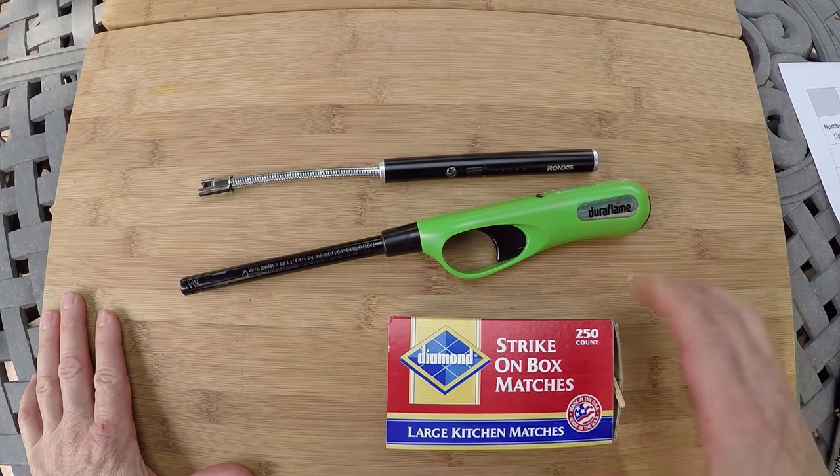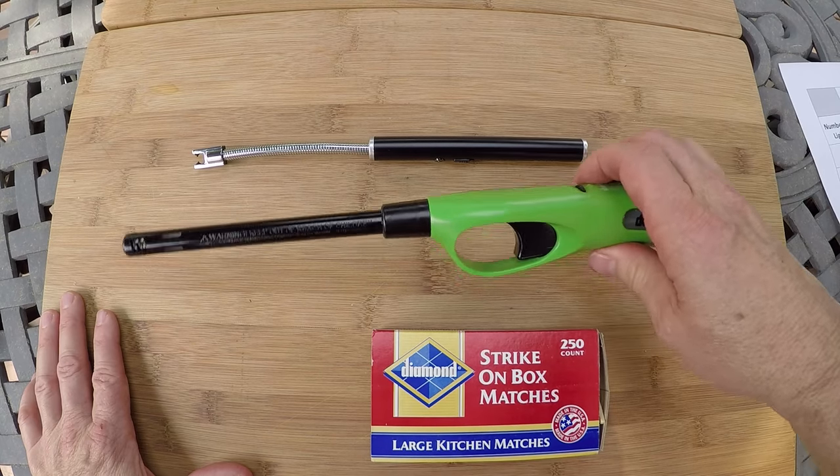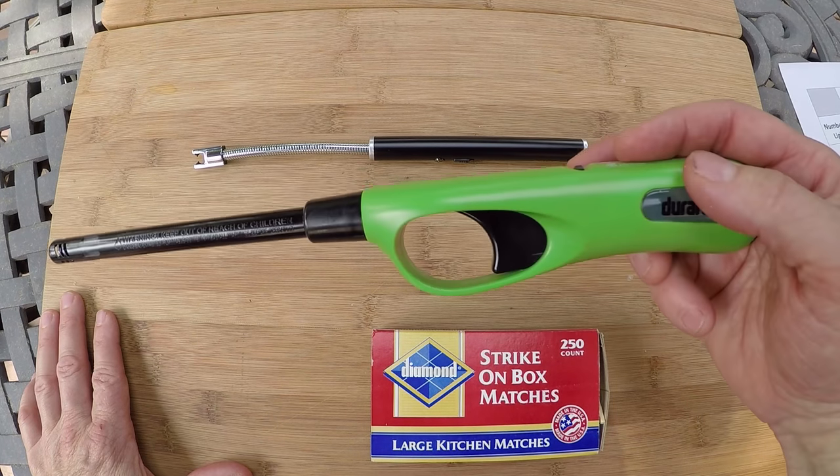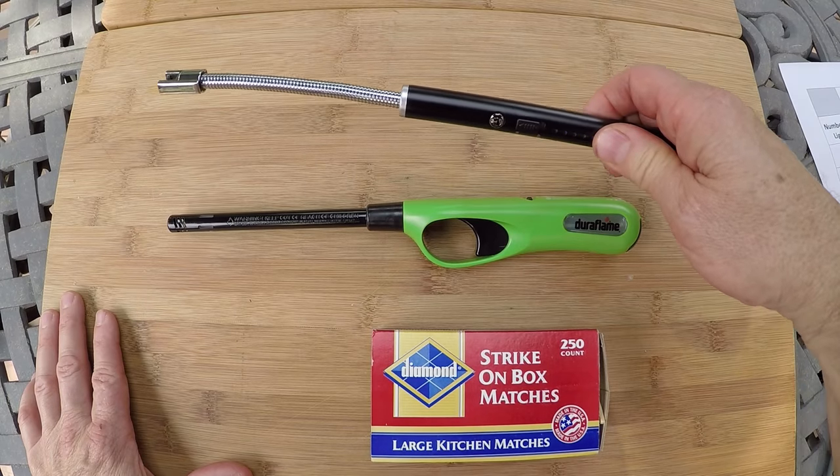Today it's a throwdown between old tech versus new tech. And in the middle, a lighter that everybody seems to love to hate. Here we go.